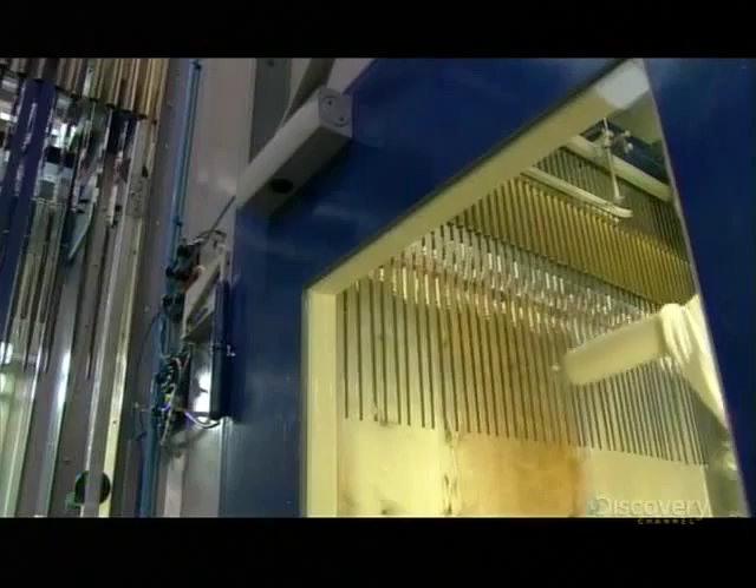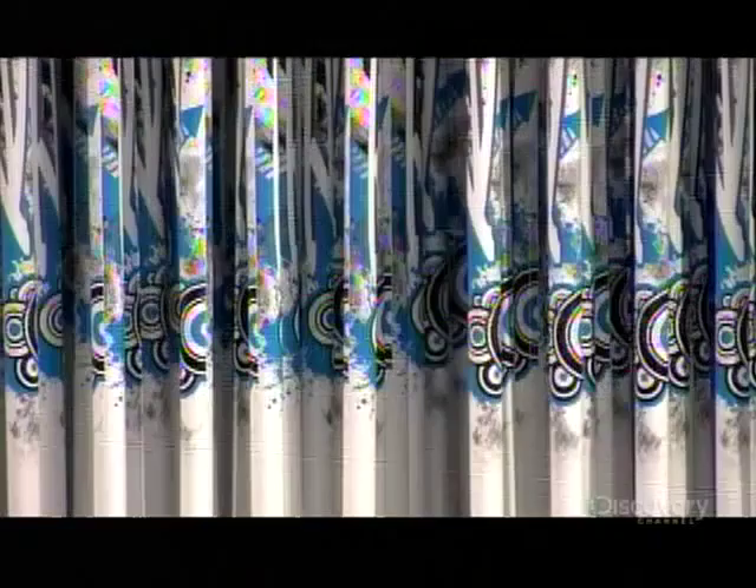A spray gun coats some unfinished poles with clear lacquer. The owner of the factory surveys a lineup of ski poles, on the lookout for smudges or other flaws. They meet his approval and it's on to the next step.